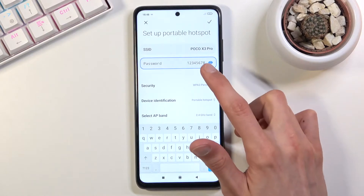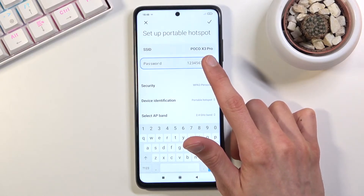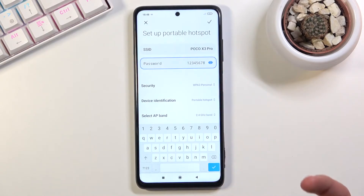Apart from that, you also have the SSID, which is the name of the network. When you're trying to connect to your Wi-Fi, you will be looking for this name in the Wi-Fi list.